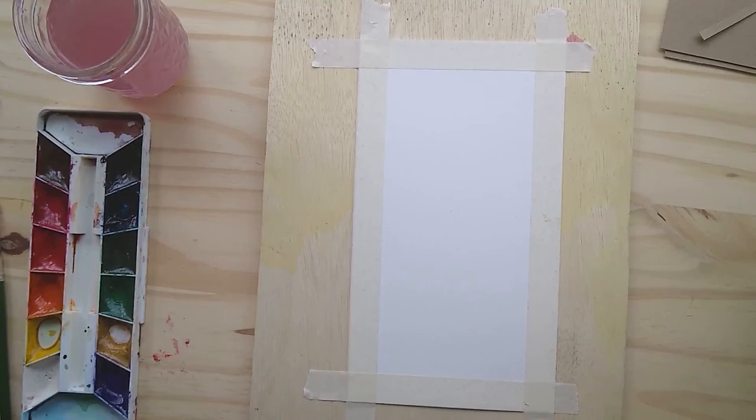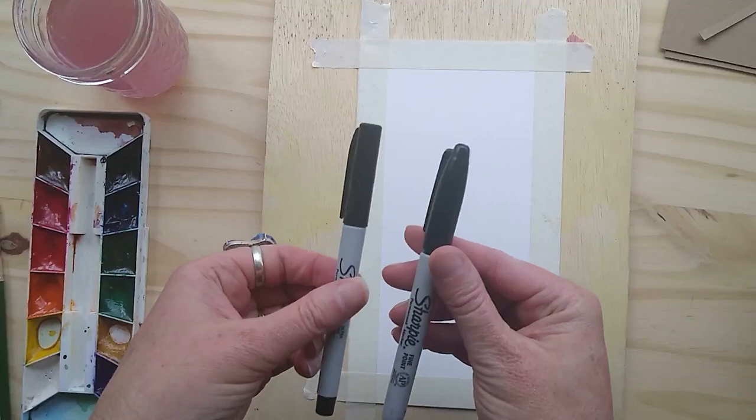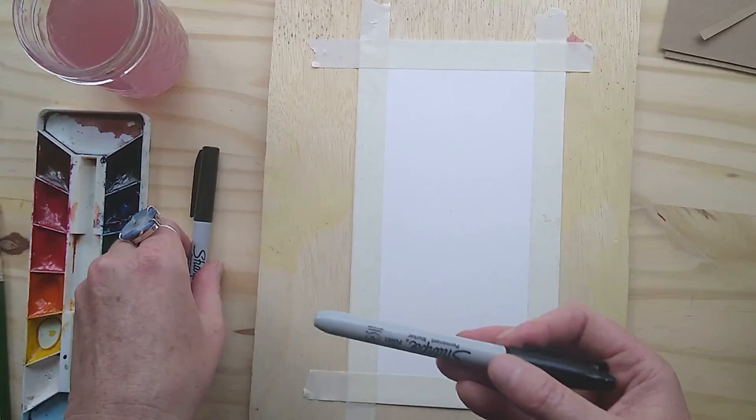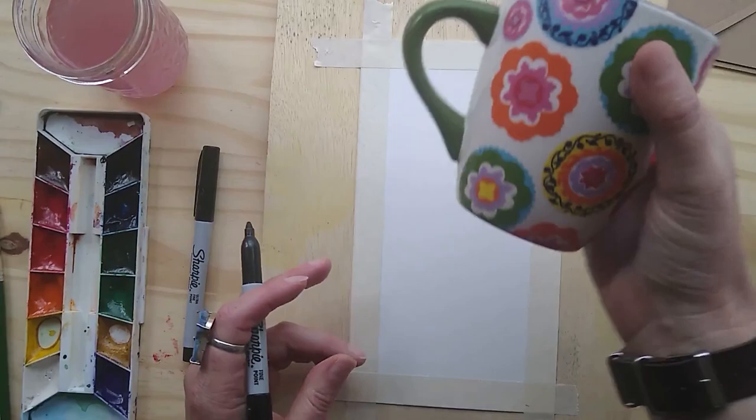The last couple things I want to go over today are contour line drawing, which would be another way to get the mug's form on there initially — not using dry brushing, but using an actual dry medium like pencil or pen. I'm going to use Sharpie because it's permanent and won't bleed later on. I have a thick Sharpie and a fine point Sharpie. A continuous line drawing is just something where I'm gesturing the mug — I'm not too worried about detail, just doing the basic outline.